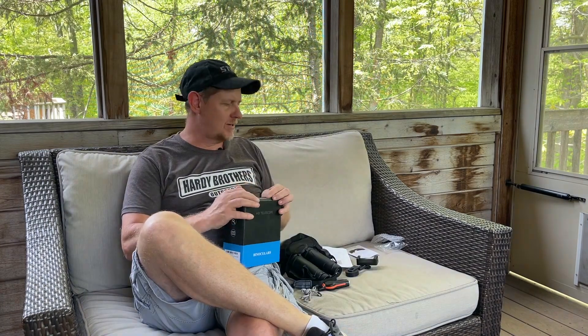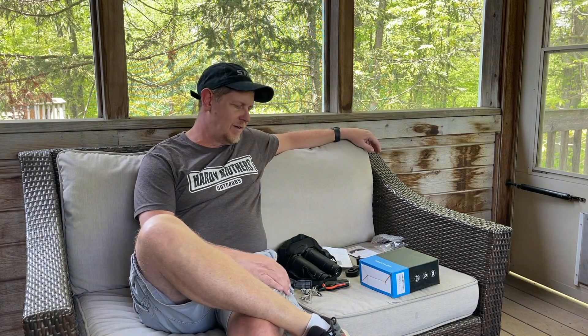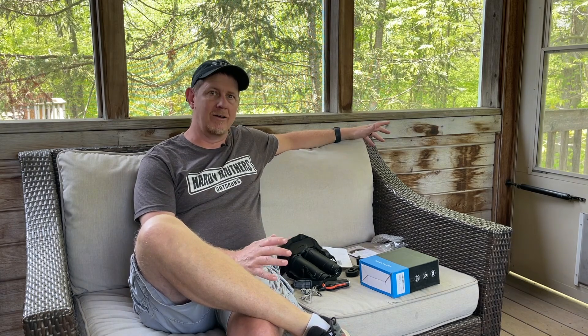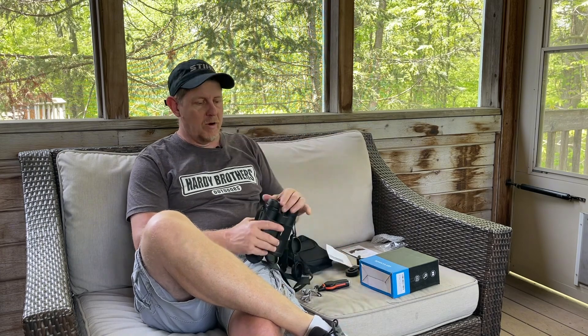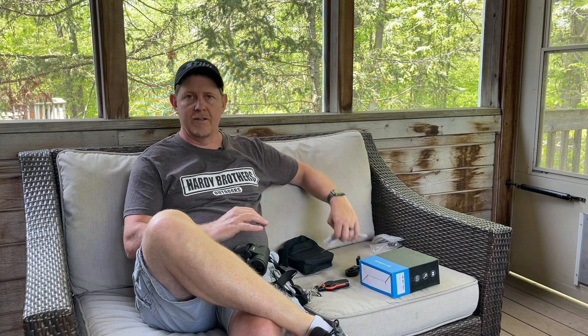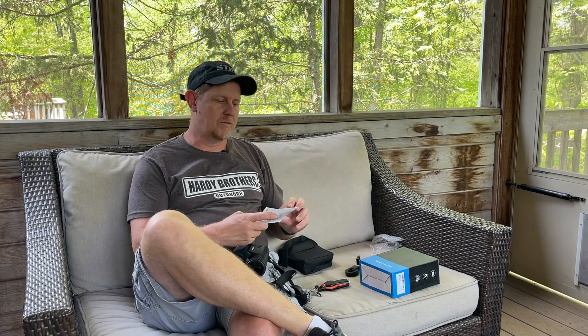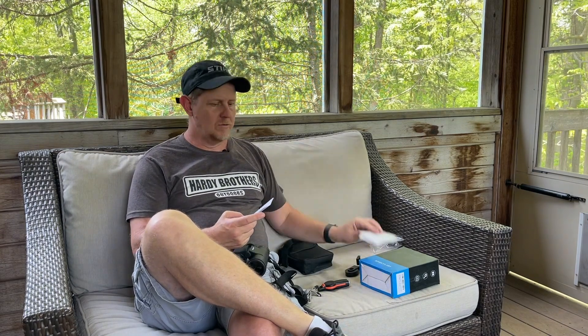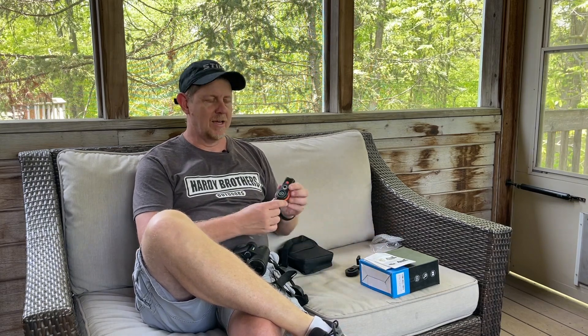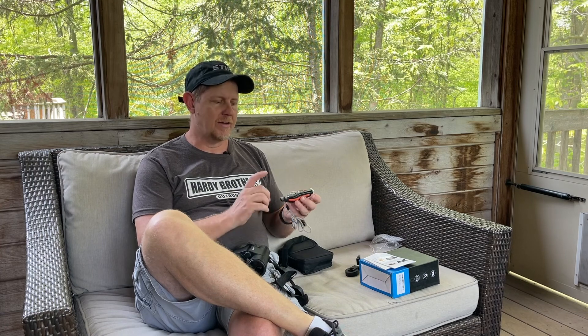One of the greatest things about doing reviews on Amazon is getting free stuff, and this was actually sent to me to test it out. It is in our sweet spot — I've done other reviews on binoculars that cost five to ten times more than this particular one. I wanted to talk briefly about what all comes in the packaging. We have the user manual and some more details on how to make adjustments. It comes with a little survival tool here.